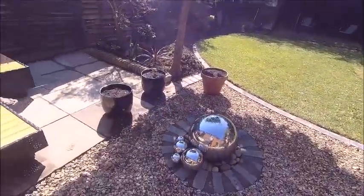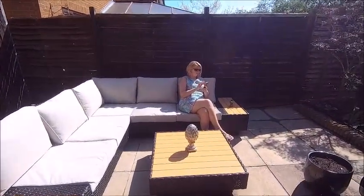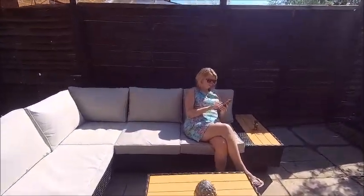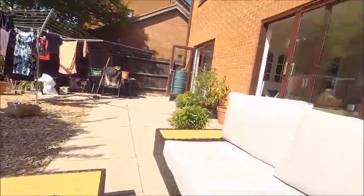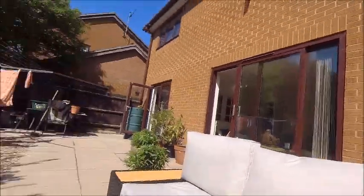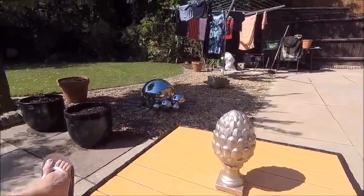Enjoy your bank holiday - I certainly am. It's been a nice day. I think the wife is going to sit here. I'm going to get a book and sit here in front of my water feature. I've taken the covers off the sofa now that there's not going to be any dust. So that should look better as well. And my sprayed garden stone ornament - there you go.